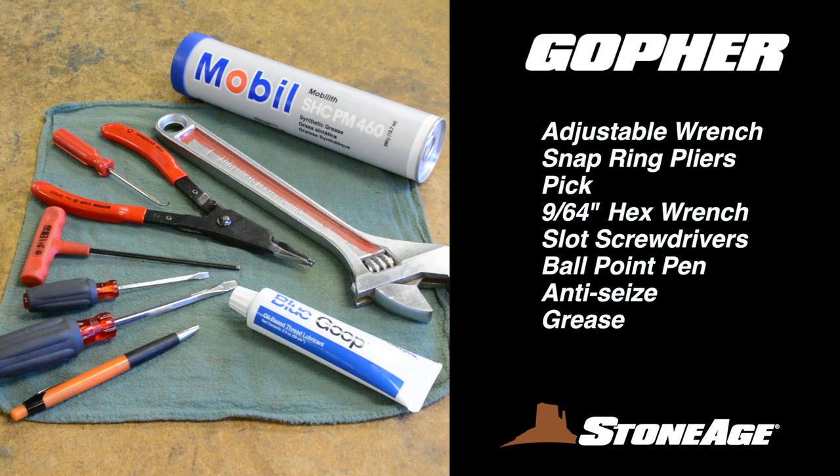Before we get started, let's look at the tools required for your Gopher maintenance. You'll need an adjustable wrench, snap ring pliers, a pick, a 9/64-inch hex wrench, slot screwdrivers, a ballpoint pen, blue goop anti-seize, and grease.